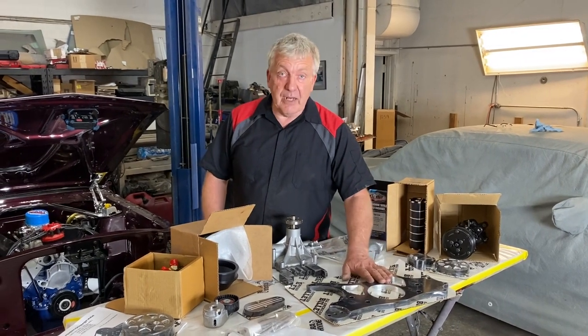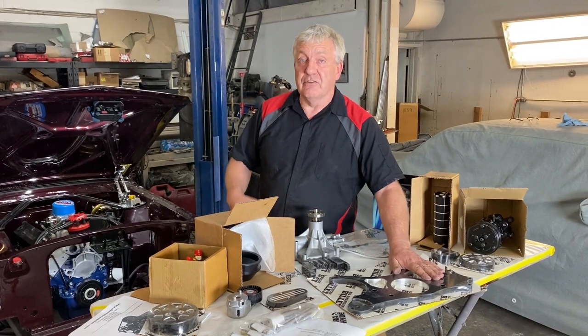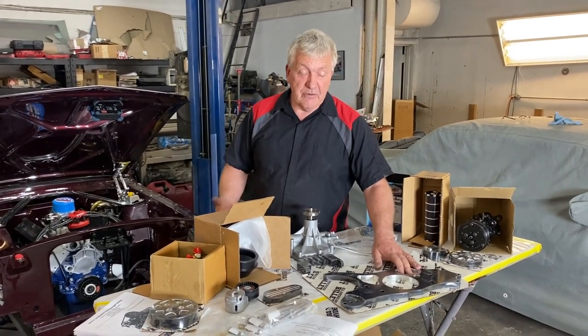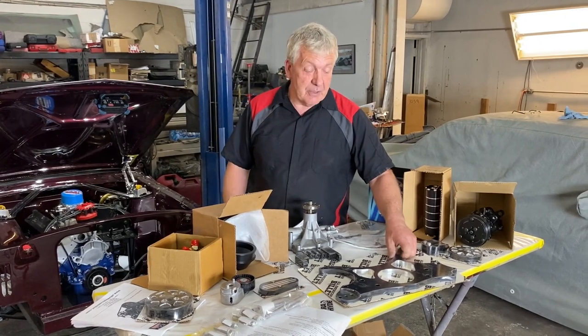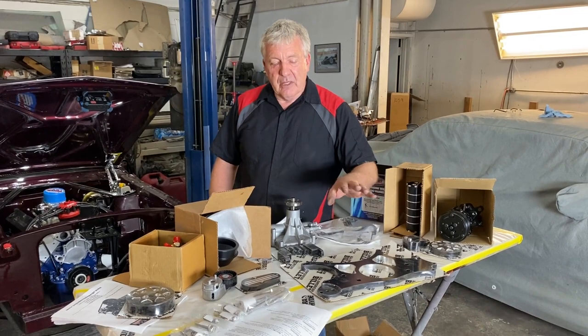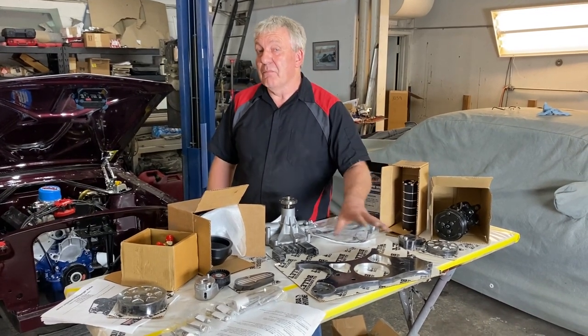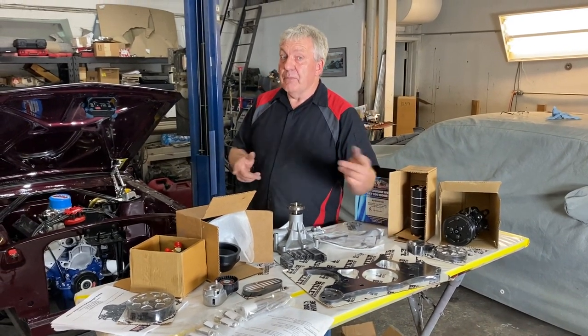Yes, it's a couple of bucks, but it gives you super reliability for all your accessory drives. You don't have to worry about tightening two or three V-belts all the time. It's a great addition — keeps your car reliable, more fun to the mile, and it's the way to go.